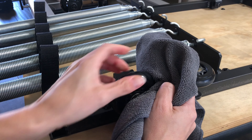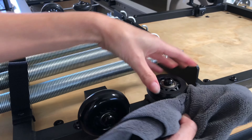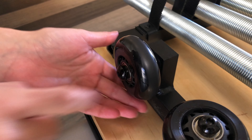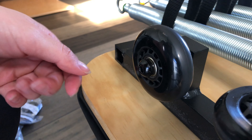It's important to regularly clean all of your wheels. Remove any hair, dust, dirt, and debris to ensure a smooth ride. Inspect your wheels for any flat spots, cracks, or wear. Replace any wheels that may have been damaged or worn down.